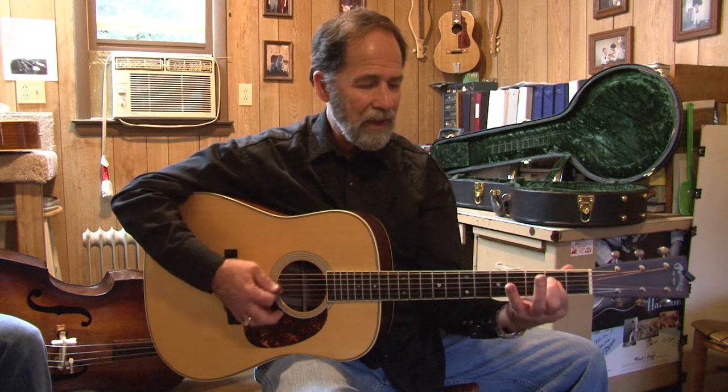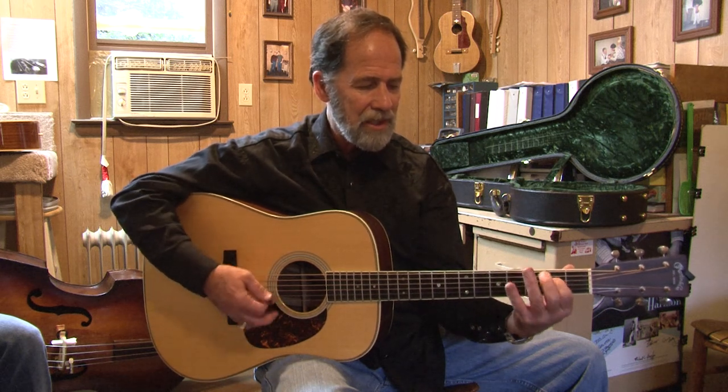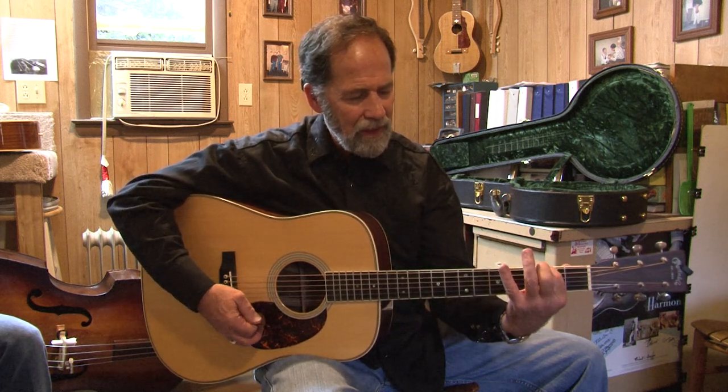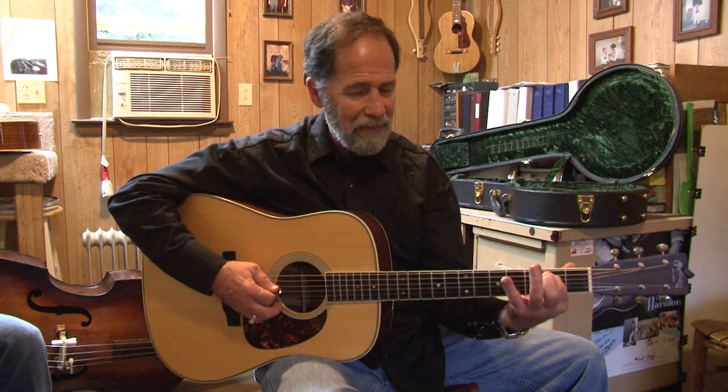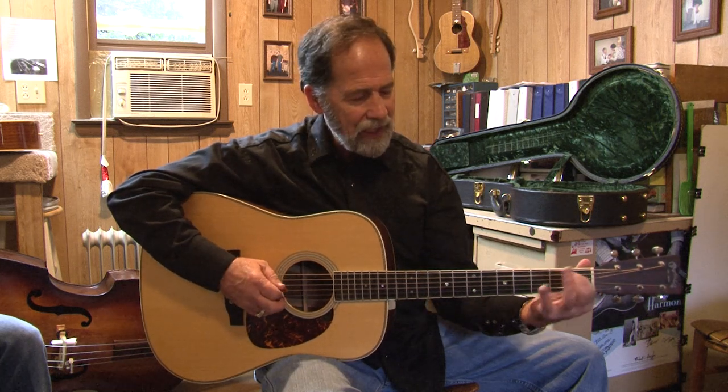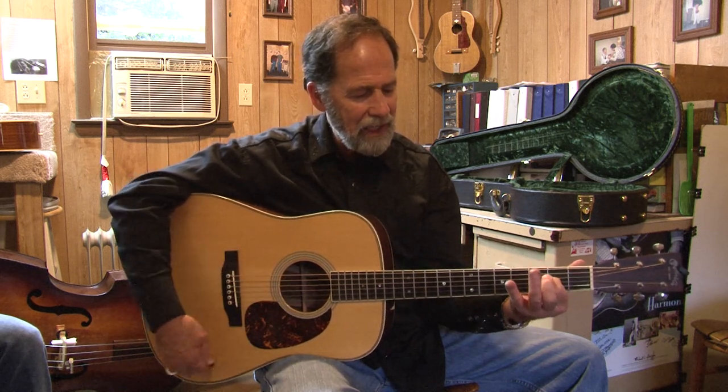That would be the D chord. And if I wanted to play a song with D, G, and A — there would be my D, there's the G. I'm putting my index finger on the second fret on the A string — that would be considered the G. And this would be the A, and that's on the D string, the second fret. So you've got D, G, and A.